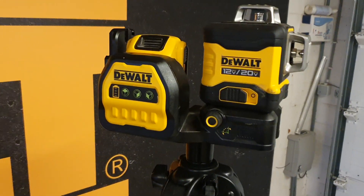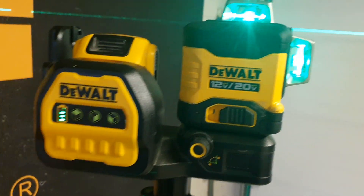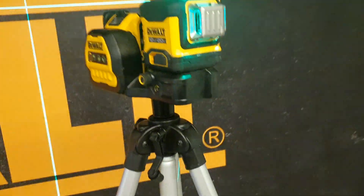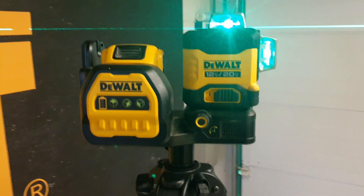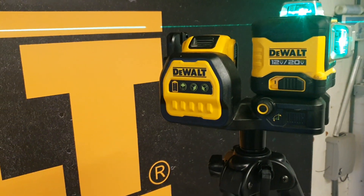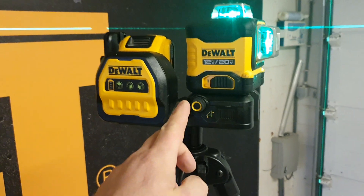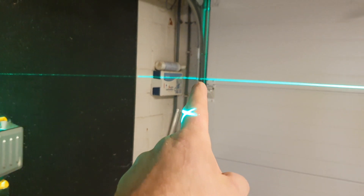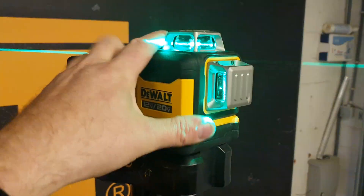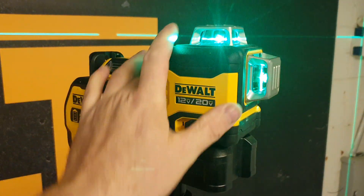I have one here on a tripod. Switch it on — one line, second line, third line. So with the 3x360 that means across, back, forward, left, up, right, and down. Really nice. We know this from the previous model. It's a really good solid laser. We also have the fine adjustment, which is really useful — for example, for lining up a profile like a garage door. You can still move the laser itself, and it's not heavy since the battery is separate.